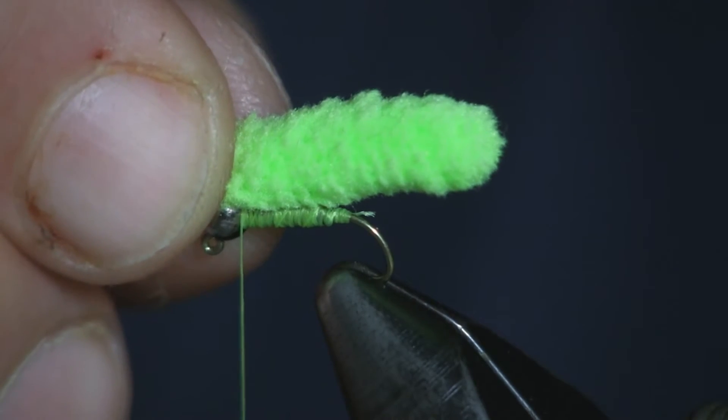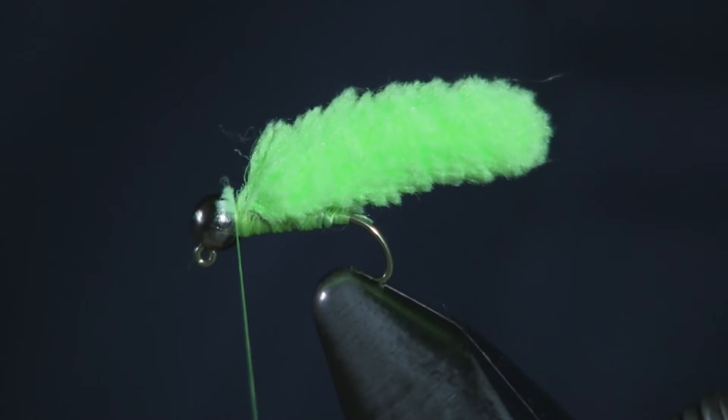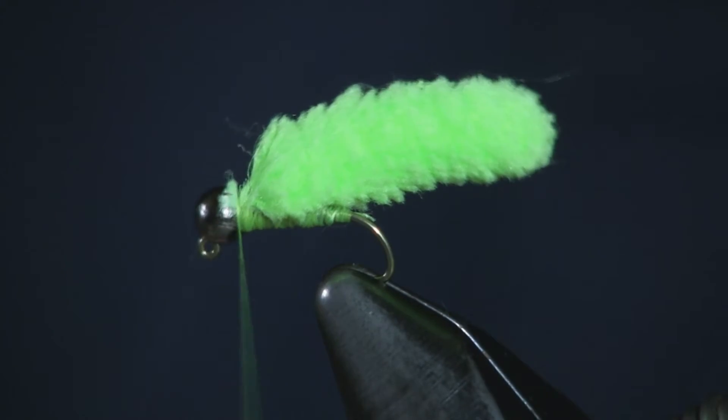I've got it about the length I want it — going to take just a hair more off, that's a little bit longer than I like. So there it is, that is the length I like. I'm going to take these fibers and lay them right in here behind the bead, just wrap them down good, get a couple wraps on there, and trim these off. A lot of times that's where I finish it — just tie it on like that, that's all you really need to do.